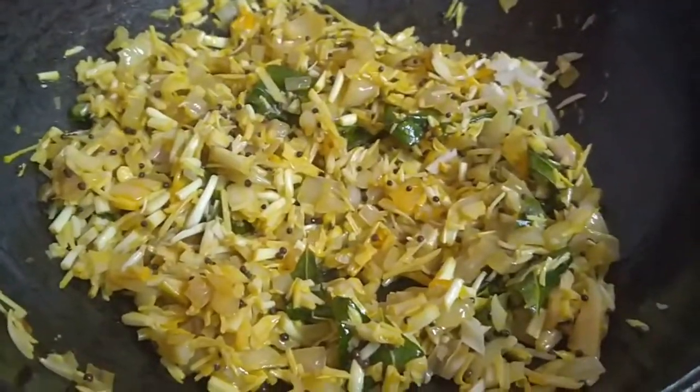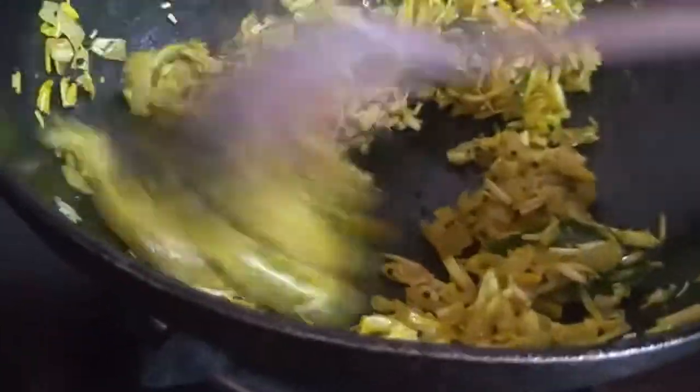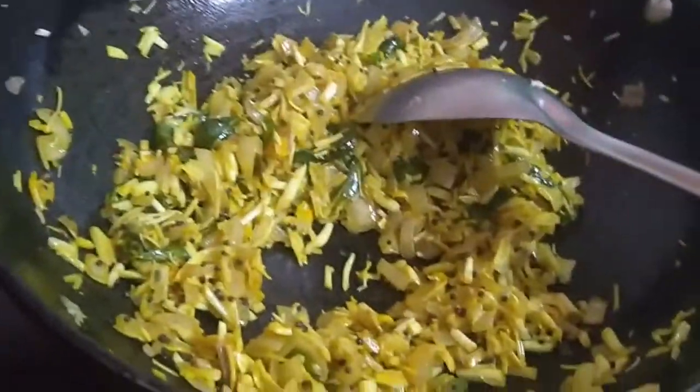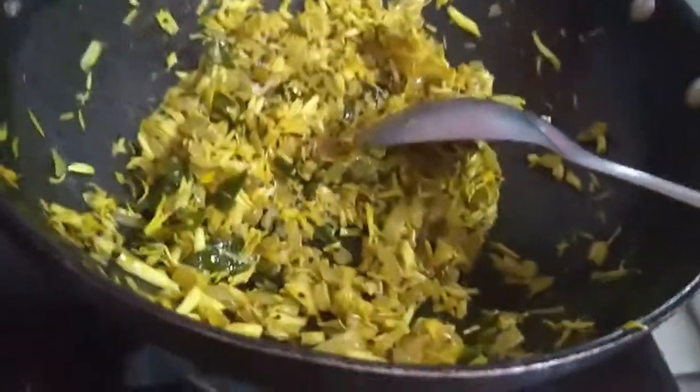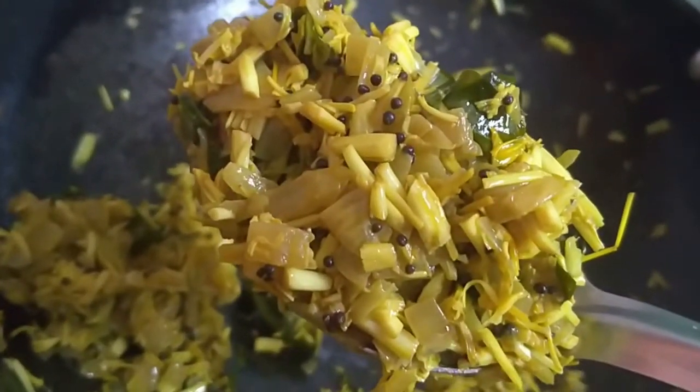Coming back — add some turmeric powder and give it a nice stir. Keep stirring every now and then and keep tasting as well to see whether it's cooked or not. To know whether the flower is cooked, you can see the stiffness getting reduced and the quantity also will get reduced. Cooking time for this flower is very less — it hardly takes a maximum of 10 minutes. Looks like our flower is cooked; I'm turning the gas off and it is ready for serving.